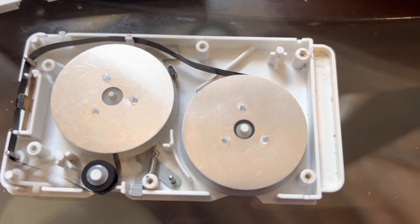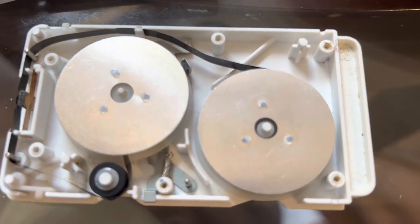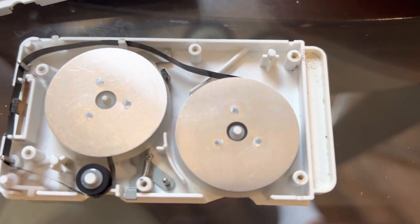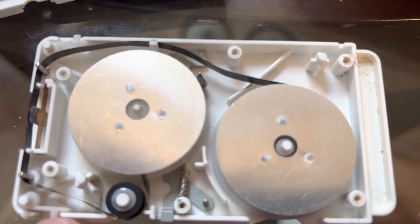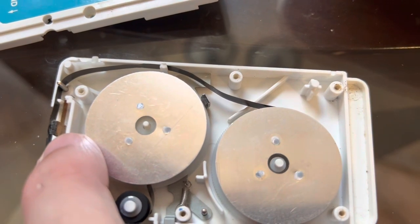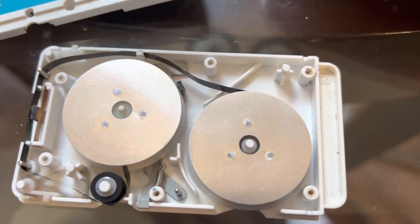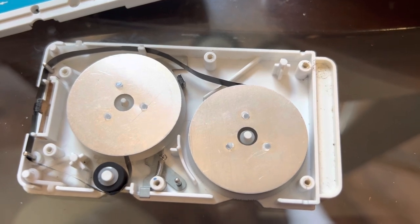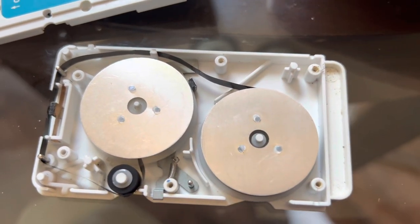I suggest taking a picture of the way it's threaded so you know you're putting it back in the right way when you're done. Honestly it's pretty simple — it's just a plastic shell. People are very intimidated by it, but inside there are just a couple of pieces that literally come off those little pegs with tweezers. This little piece with the foam cushion comes off if I need to take it out. Basically everything can come out of here.